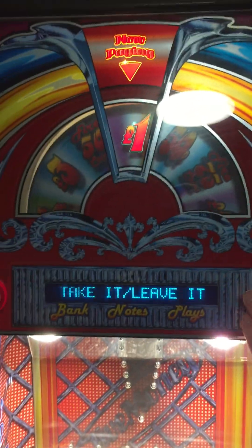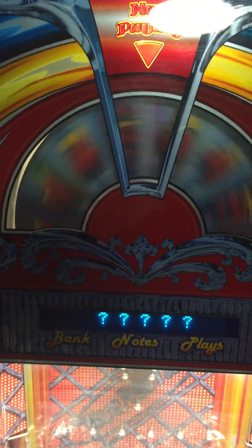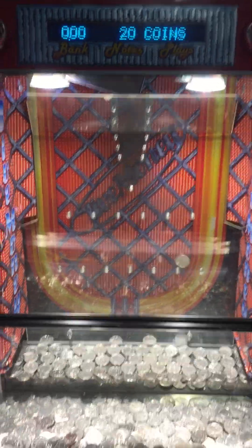You can either take it or leave it — gamble. Excuse this feature here. I think we've dropped 25 coins.